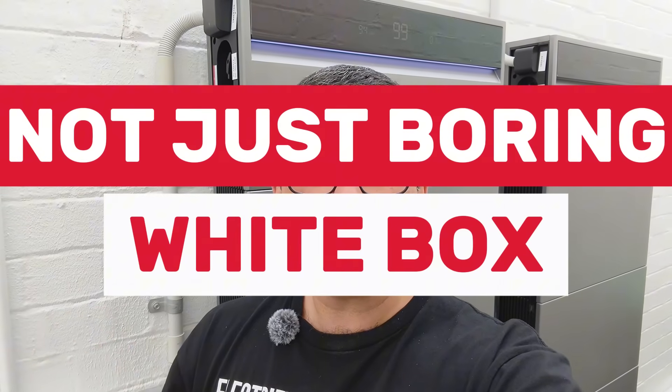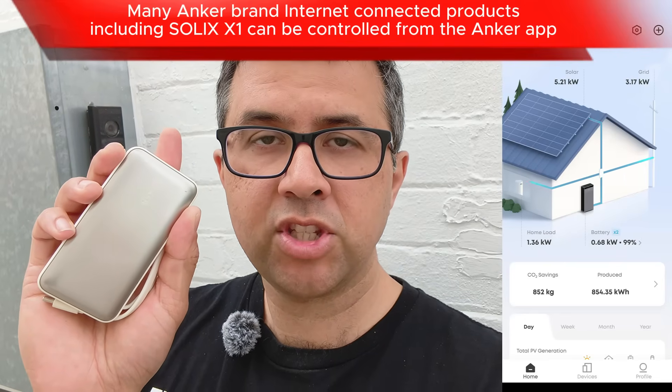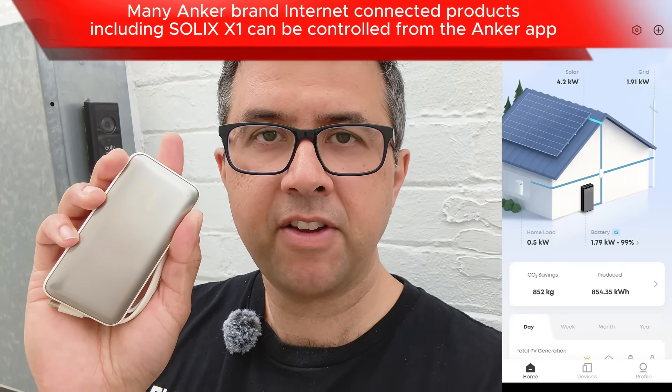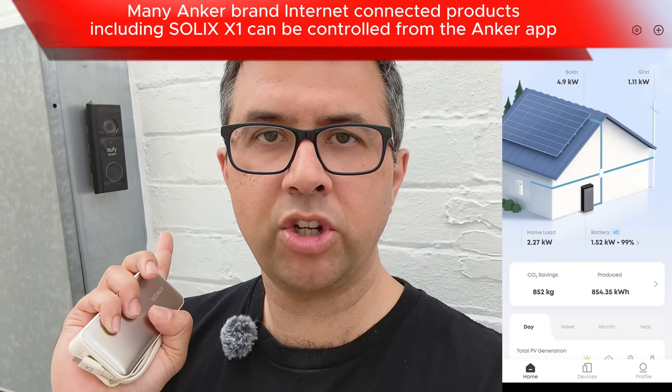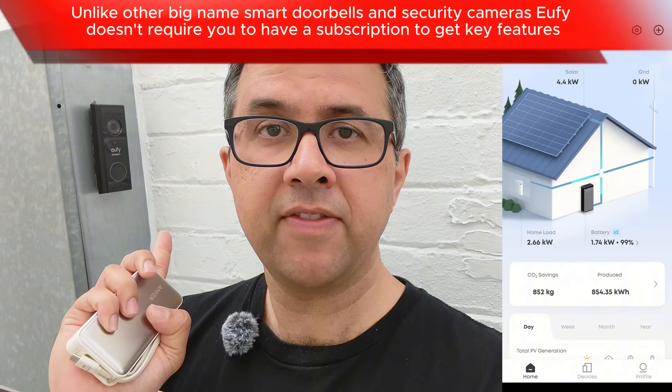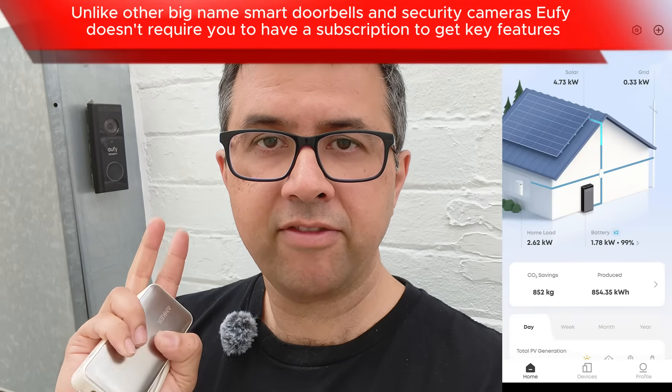If you care about aesthetics and your home battery is going to be installed somewhere super visible — like your entertainment area, next to your deck, near your front door — you want it to look good, not just be a boring white box. Anker has an Apple-like focus on good looks for their products. Even though they're new to the large home battery space, they've been making batteries — smaller ones and medium-sized portable ones for camping and tradies — for many years, and they've been reliable. You might also have a Eufy security camera on your house — that's also an Anker product, and their doorbells and security cameras have worked really well too.